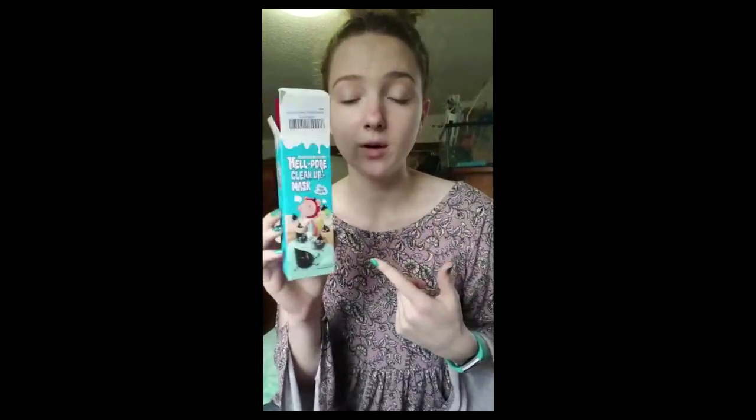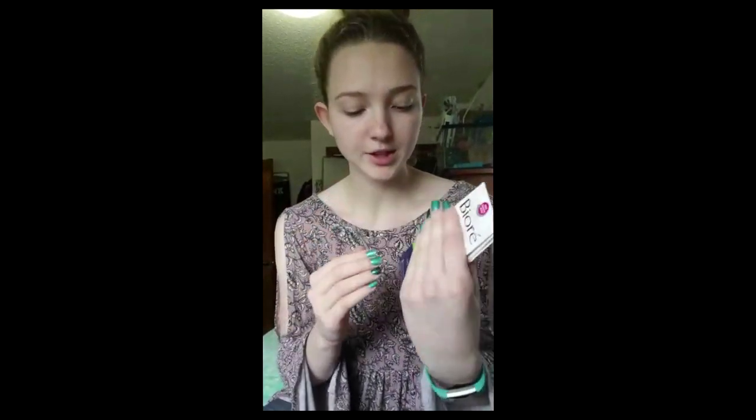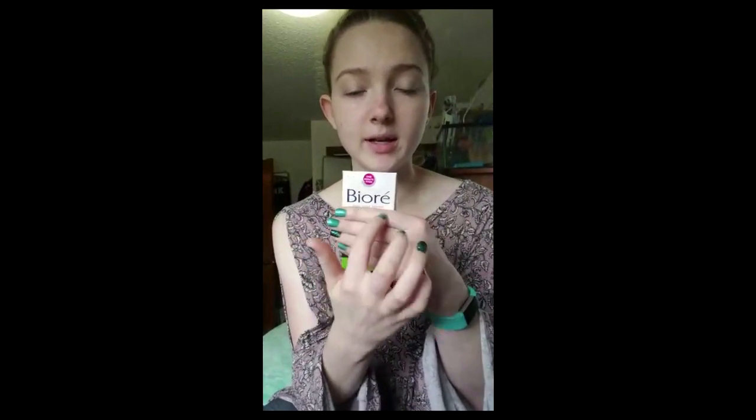It's just a liquid face mask that you put on your pore areas or where you have blackheads. I use it on my nose and on my chin. I've never used this product before. Normally I go with the pore strips. I'm a big fan of those. The pore strips that I normally use are the Biore.